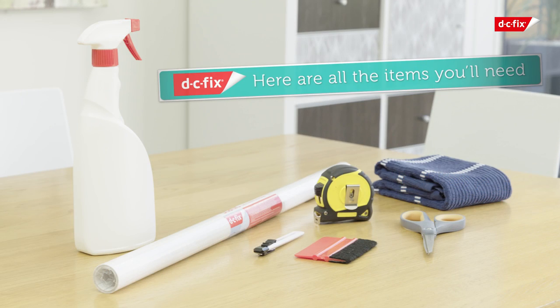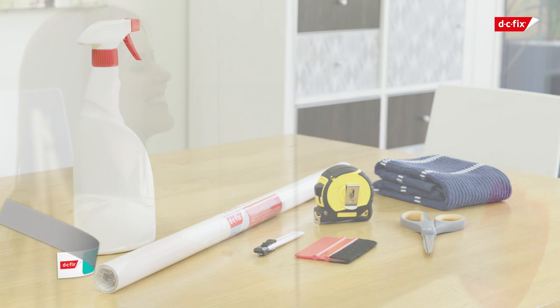Before you get started, you're going to need a DC Fix window application kit, including a smoother, spray bottle and craft knife, a pair of scissors and a dry cloth.